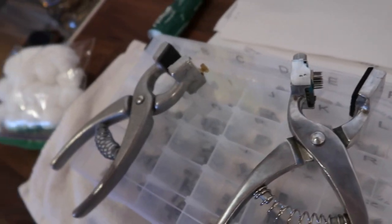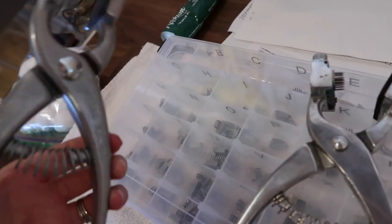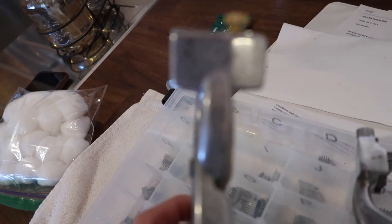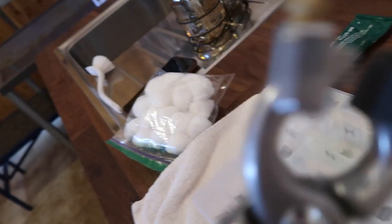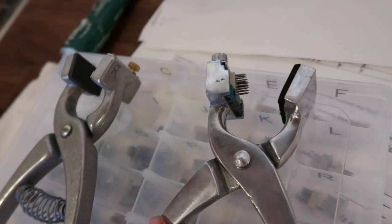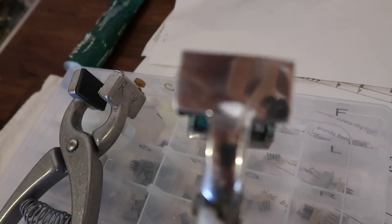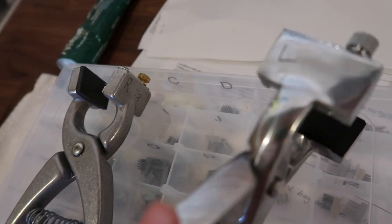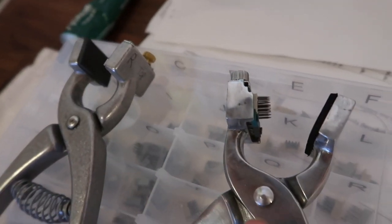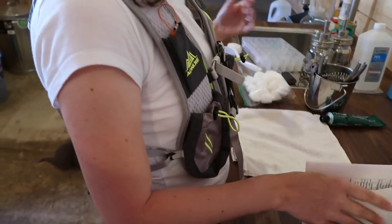I have two sets of tattoo pliers — one for the right ear, and I wrote a little R on there. This is our herd tattoo, which never changes. And this is the one for the birth year and the number — they were born in the left ear, with an L on it. I've got what I need loaded. I'm going to soak these in alcohol. Did you show everybody your sweet vest? I did.